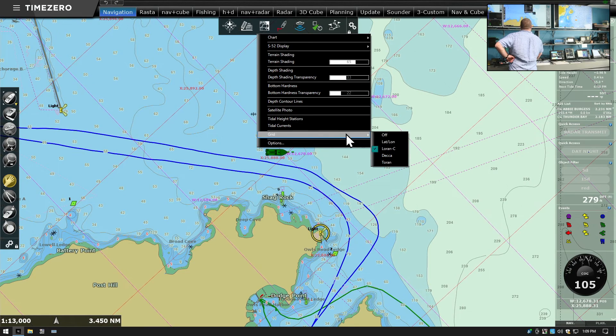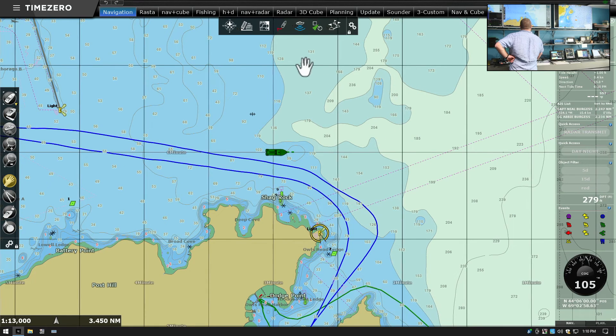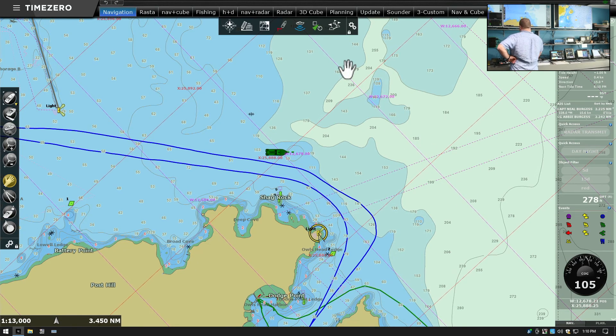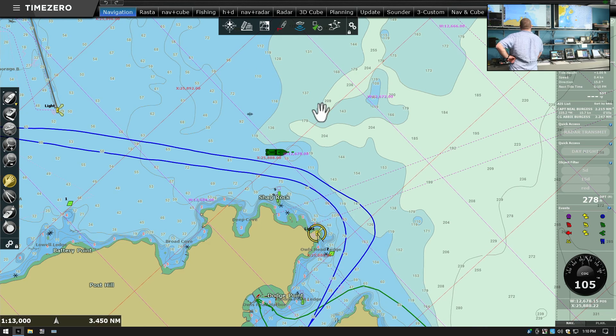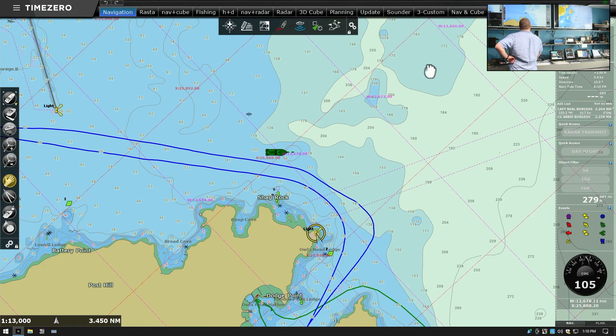If everybody sets gear and fishes along these same lines, there will be fewer tangles than if people used every which direction. That's one of the uses for LORAN in fishing. Lat-lon uses fairly straight north and east-west lines, while LORAN uses diagonals. These lines represent a distance measured in microseconds from the former transmitter site — for example, maybe this is a line of 12,666 microseconds from one transmitter site.